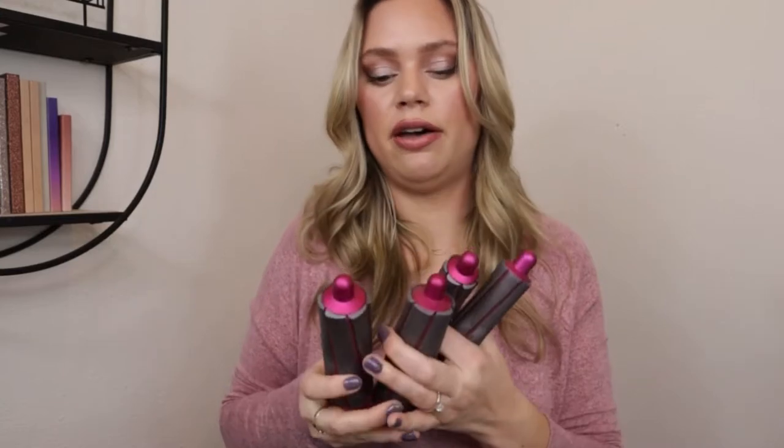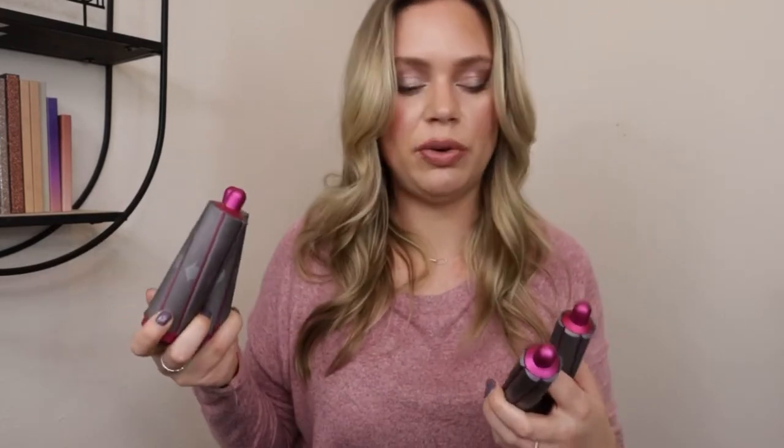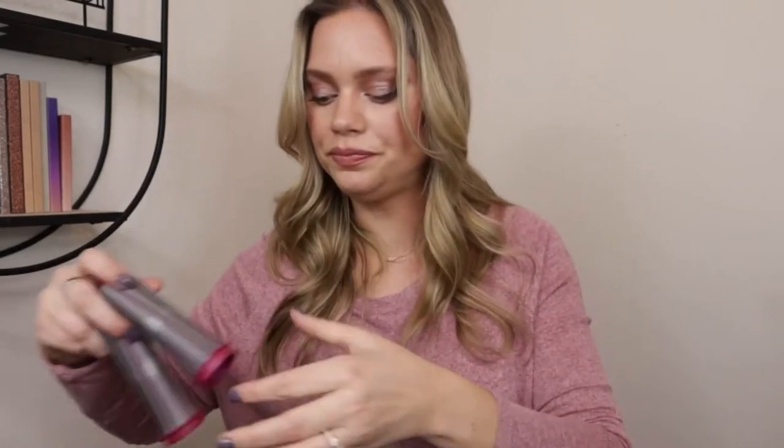There are two curling attachments: the 1.2-inch barrels and the 1.6-inch barrels, meant to curl your hair. They both come with two attachments to take your hair in opposite directions — so you can have curls going whichever direction you want. The 1.6-inch barrels are for looser, beachier waves, and the smaller 1.2-inch barrels, which I prefer, are for a tighter curl. Then you have the round volumizing brush, which is best for fine, flat hair to give it body and bounce — and I really agree with that.